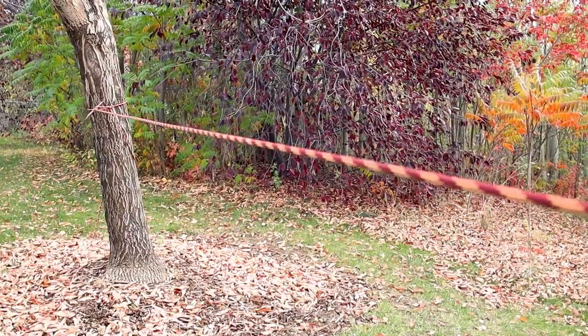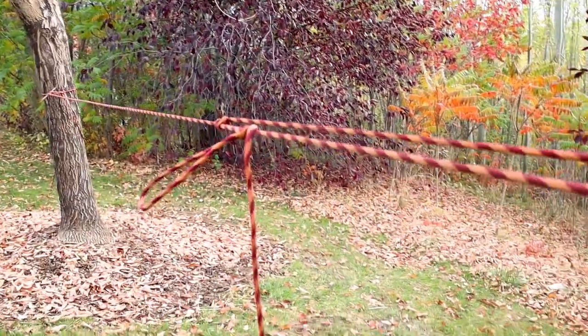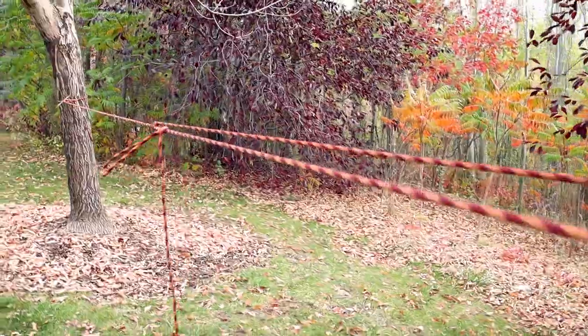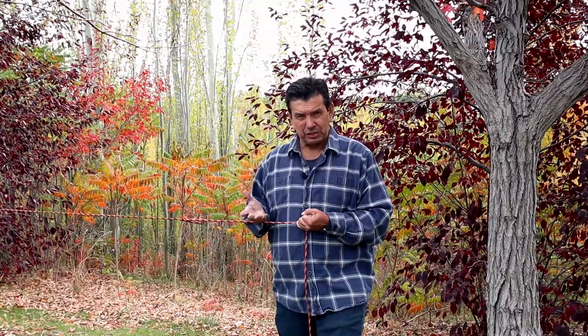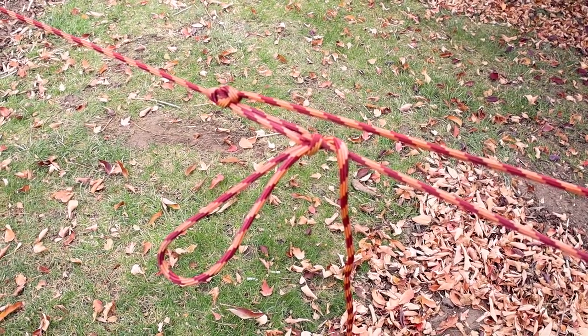The most common use for a trucker's hitch is tying a ridgeline — a tight rope between two fixed objects, in this case two trees. You need a trucker's hitch to create the best ridgeline because you can put so much force on it. You need a lot of force when putting weight on a long span because even a little bit of weight will cause the rope to sag. You have to add a lot of tension so it won't — the trucker's hitch is perfect for this application.